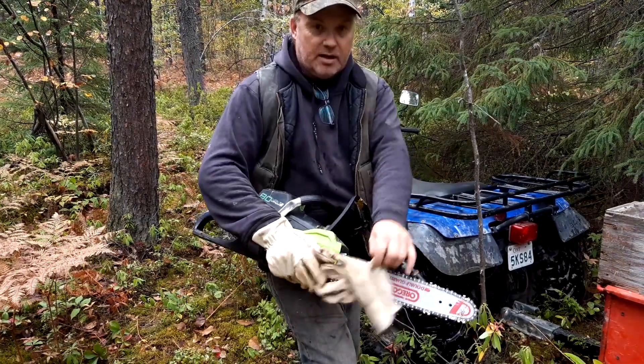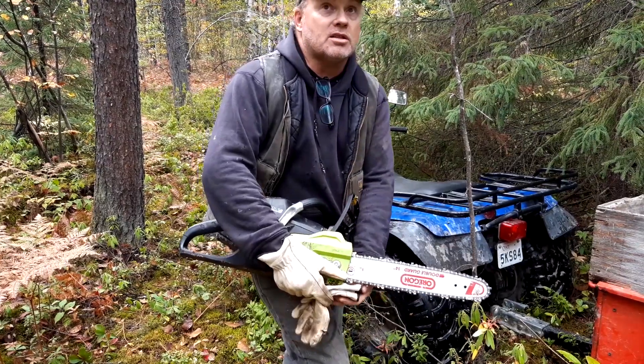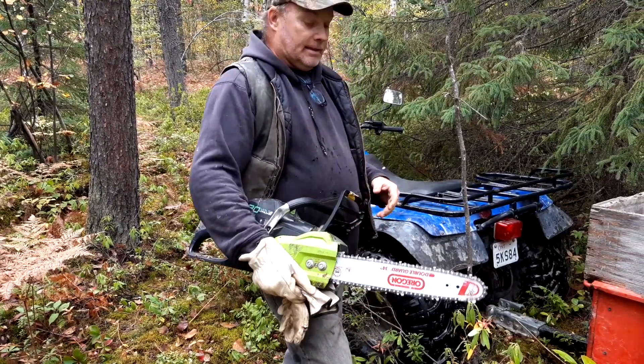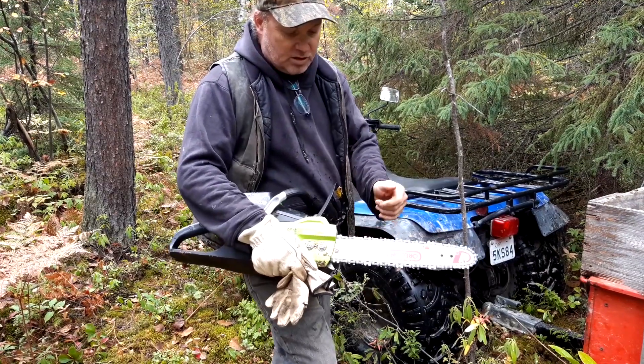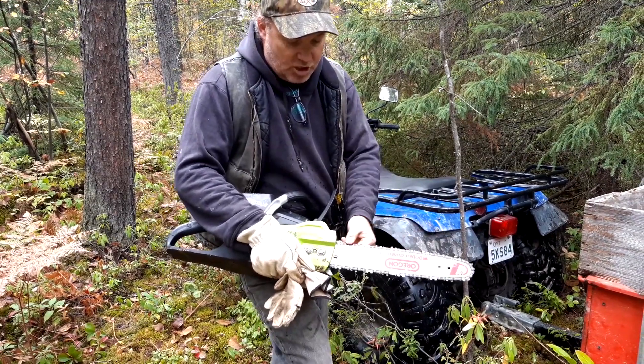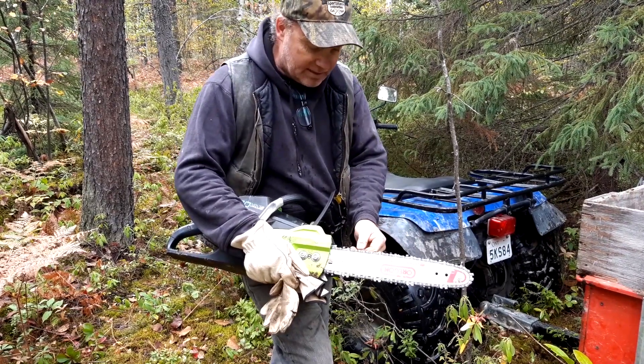Hey folks, Heather and I are back in the bush today. We're going to get a small load of firewood. I brought in the battery saw again. Now one person mentioned that the chain was too tight on this, but it wasn't too tight — that's what caused the chattering last time.